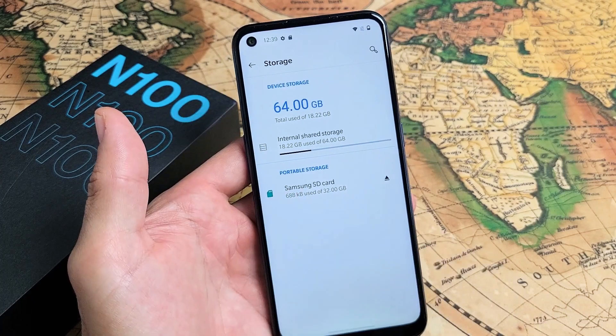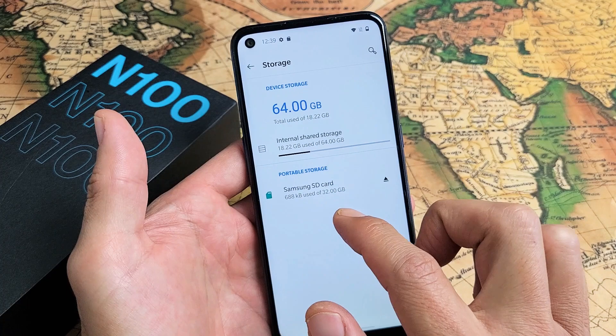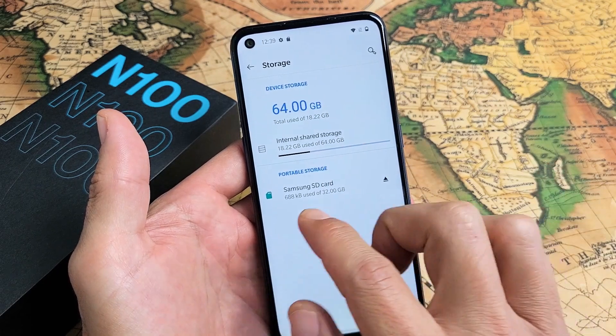If you don't see this, then you need to reinsert your SD card or perhaps it's corrupted. Also take note the max SD card size in this N100 is 256 gigabytes, even though I have a small 32 gigabyte in here.